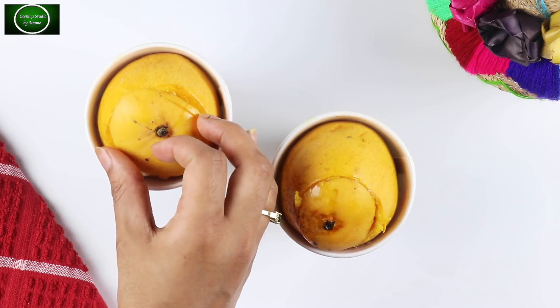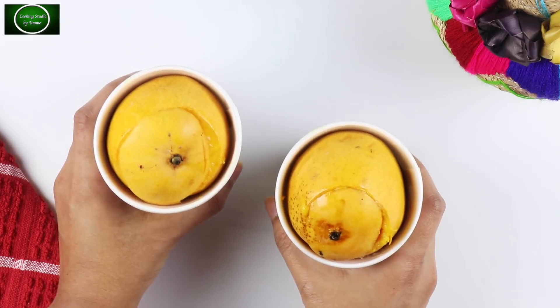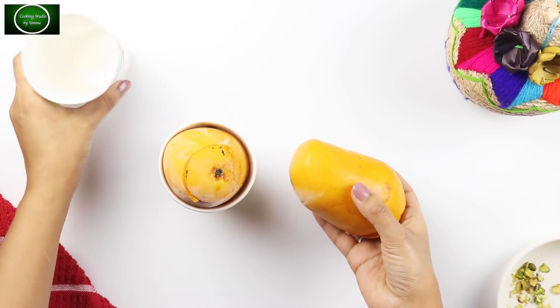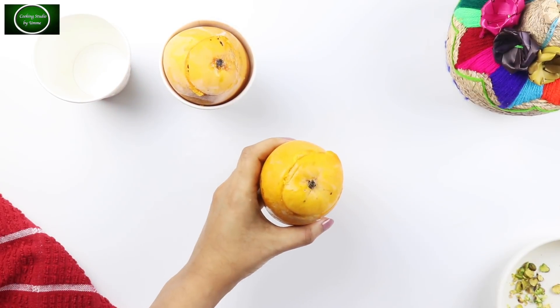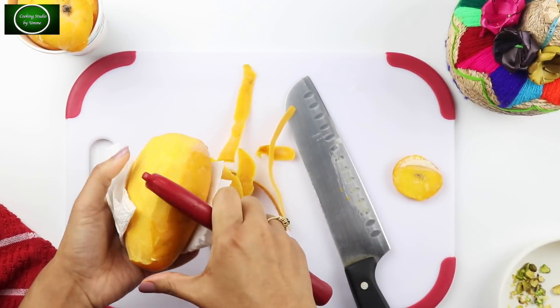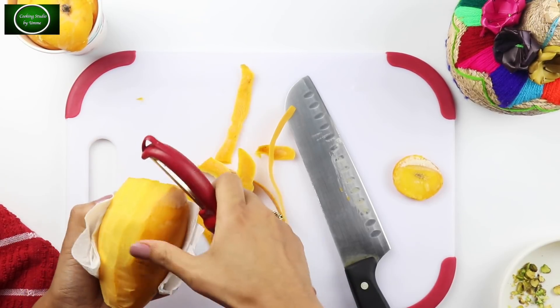Then we have to press it for about 6 minutes. We should get the total amount of water in. We have to leave it — we can leave the water so we can leave it to rest.